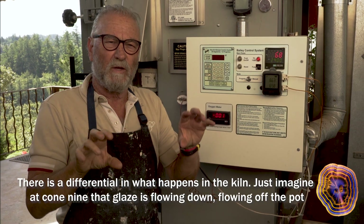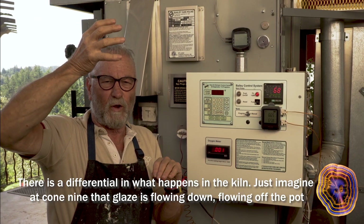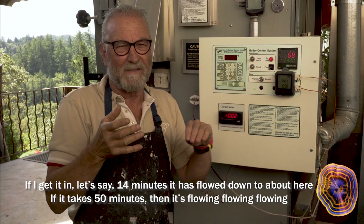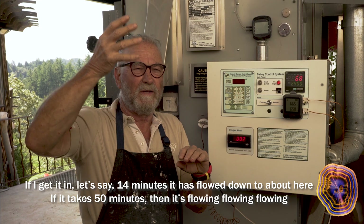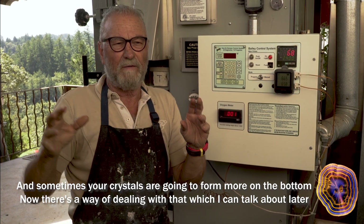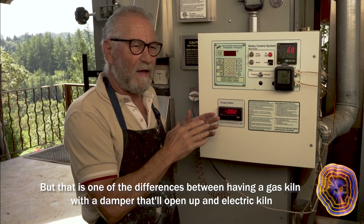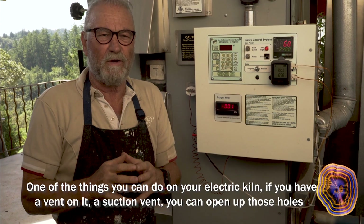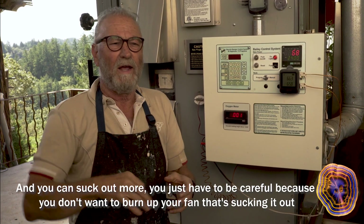There is a differential in what happens in the kiln. At cone 9, that glaze is flowing down, flowing off the pot. If I get it down in 14 minutes, it has flowed down to about here. If it takes 50 minutes, it keeps flowing — and sometimes your crystals are going to form more on the bottom. That's one of the differences between a gas kiln with a damper and an electric kiln. On an electric kiln with a suction vent, you can open up those holes and suck out more — just be careful not to burn up your fan.